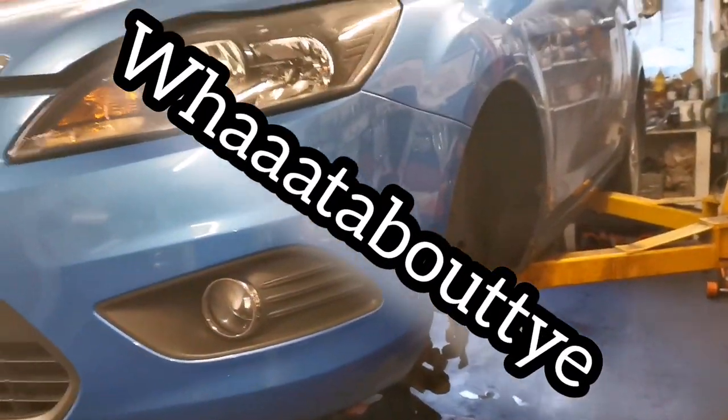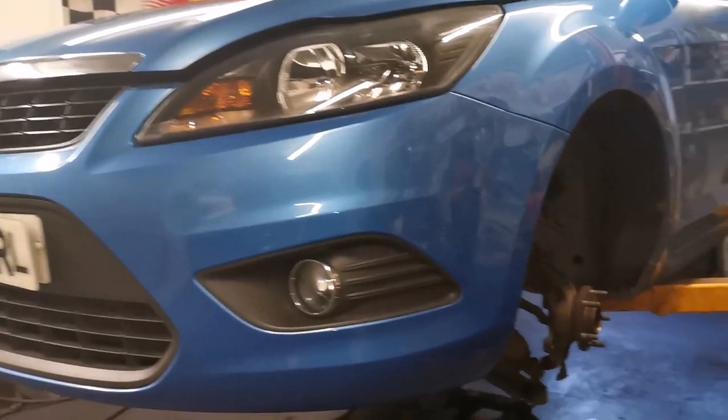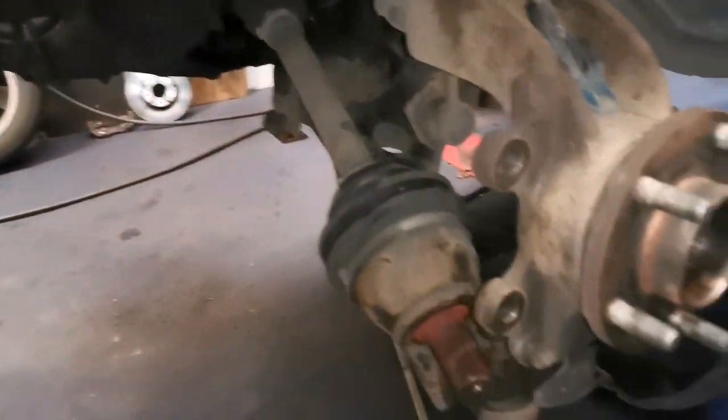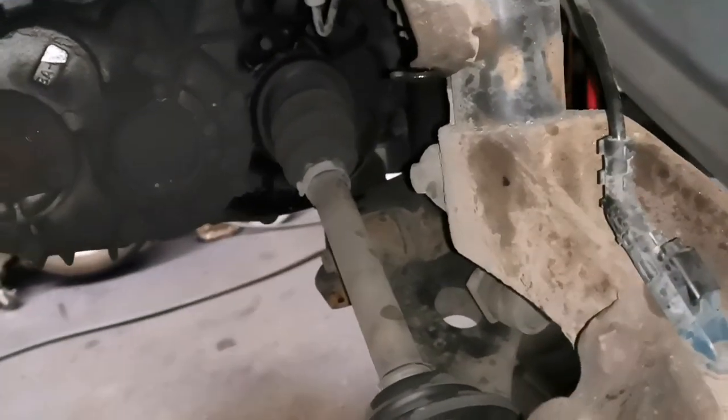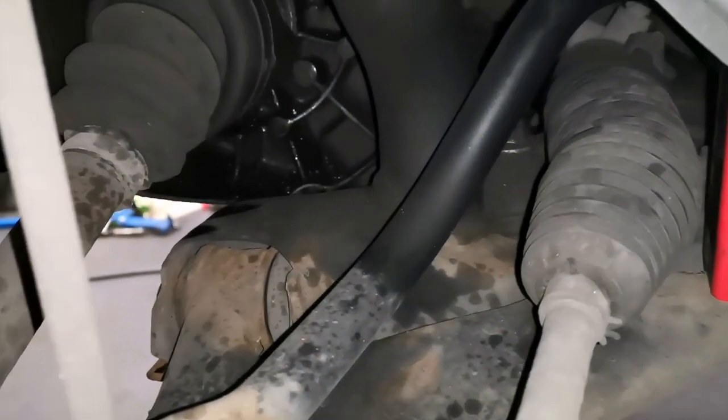What about ye! Quick one today on the ramp — Ford Focus 2010 — gonna pull the gear bag out of it, with shafts disconnected from the hubs and all that. What we're gonna show here is a wee tool that can help you pull these shafts out.